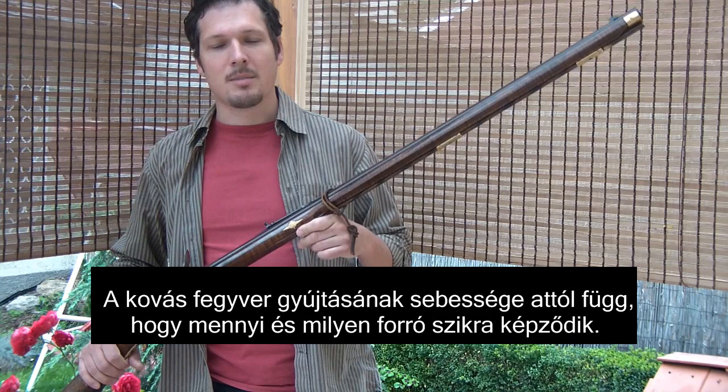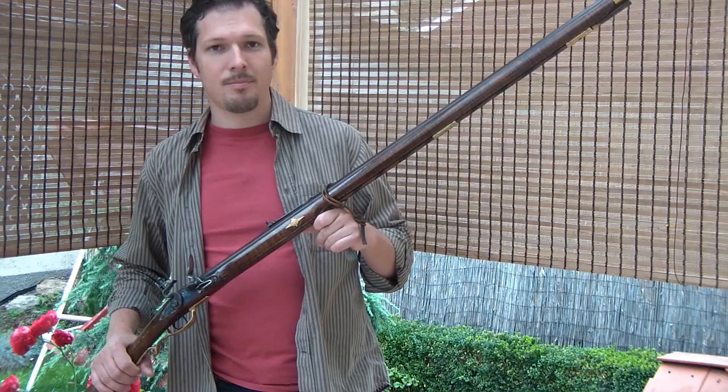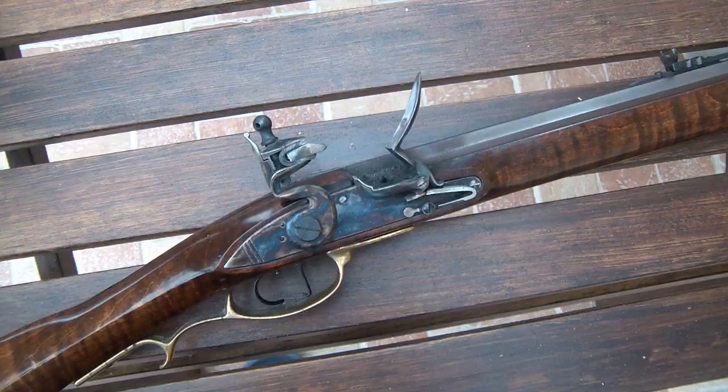If you want a fast ignition on your flintlock rifle, it does matter how much sparks and how hot sparks you have. These things are depending on many factors.